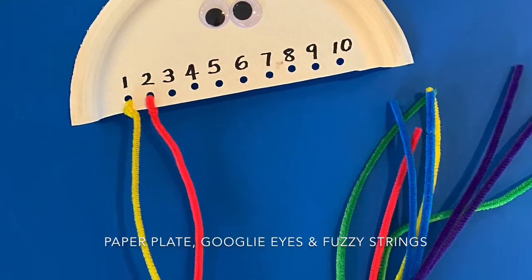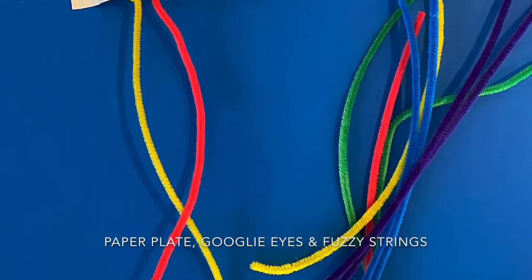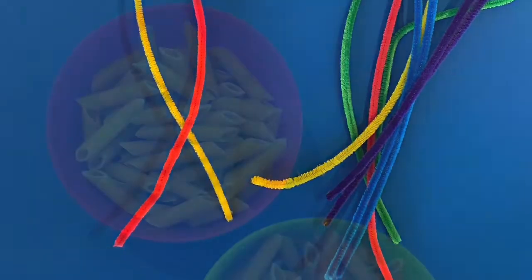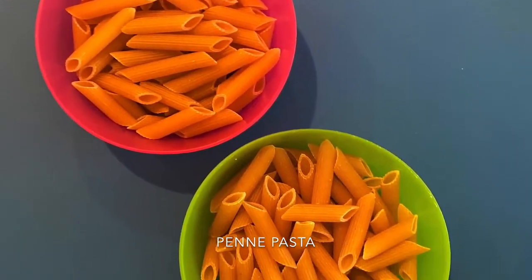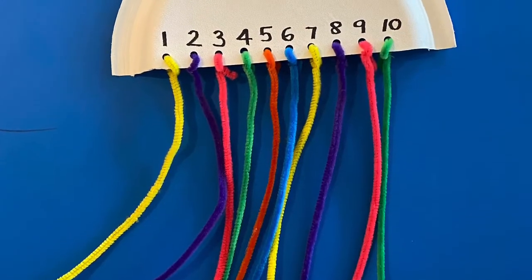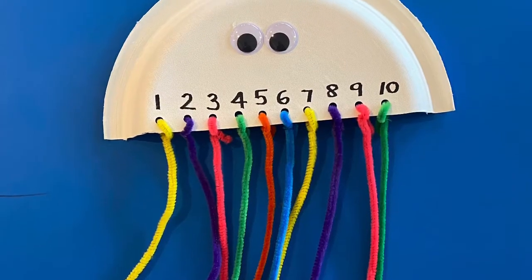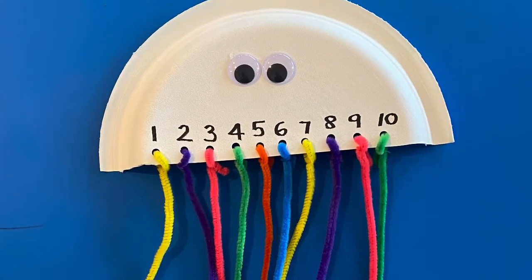For this activity you'll need a paper plate cut in half, a pair of googly eyes, and some fuzzy strings. You'll also need some penny pasta. Punch holes into the paper plate and number them from 1 to 10, then put a fuzzy string through each hole.